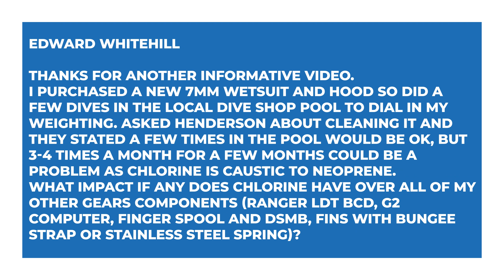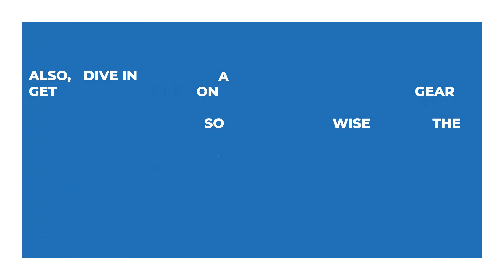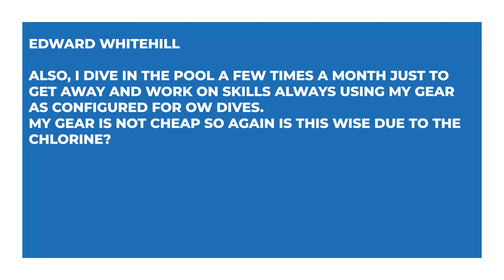Edward says: I purchased a new 7mm wetsuit and hood, so I did a few dives in the local dive shop pool to dial in my weighting. I asked Henderson about cleaning it and they stated a few times in the pool would be okay, but three or four times a month for a few months could be a problem as chlorine is caustic to neoprene. What impact, if any, does chlorine have on all of my other equipment — a Ranger BCD, G2 dive computer, finger spool with DSMB, fins with bungee straps or stainless steel springs? I dive in the pool a few times a month just to get away and work on skills, always using my gear as configured for open water dives. My gear is not cheap, so is it wise given this chlorine?